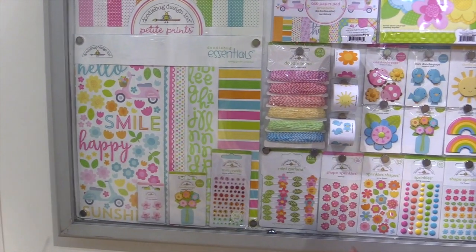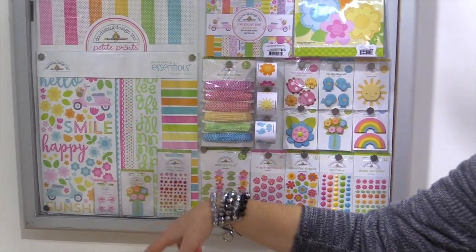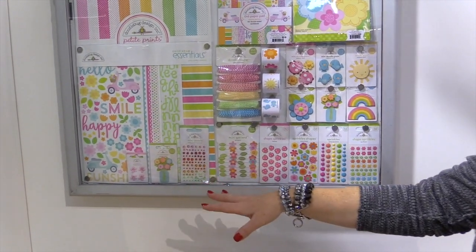You have the Doodlebug Essentials Kit — everything you need to make multiple layouts, cards, and home decor projects. There's paper, alpha stickers, stickers, doodle pops, and mini jewels.